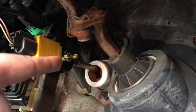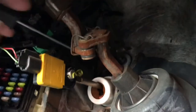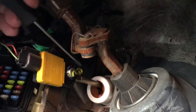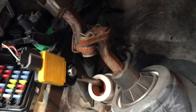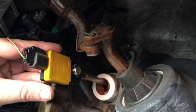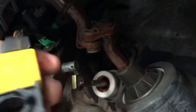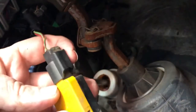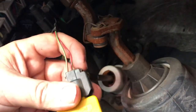To remove it, you'll remove this clip. Once that clip is removed, you'll be able to slide it off of this pin that it's attached to, and you'll need to disconnect this connector by pressing this tab.